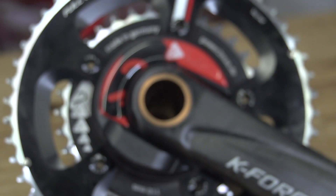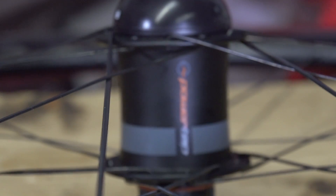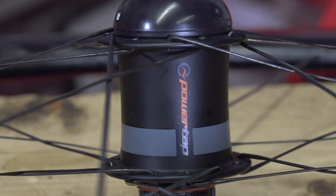Power meters are one of the best upgrades you can make to your bike. It's fair to say that they have revolutionized training for cycling, and so it's understandable that they are much sought after. But the fact is, they are one of the most complicated and misunderstood components on your bike. So we thought we would try and explain just how power meters work.